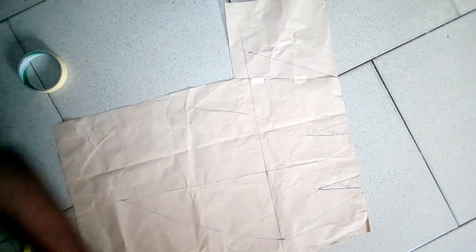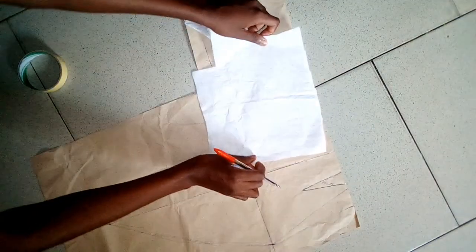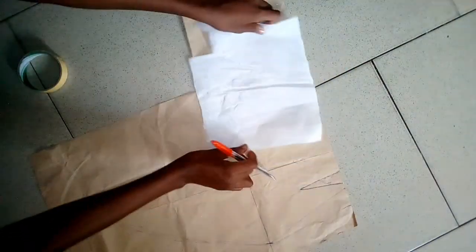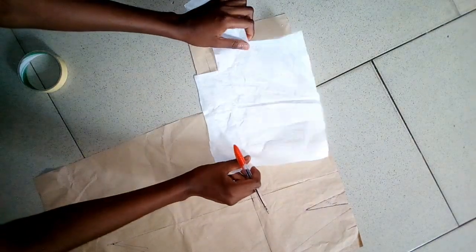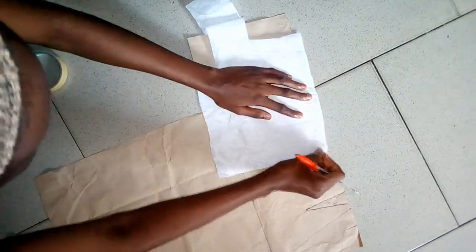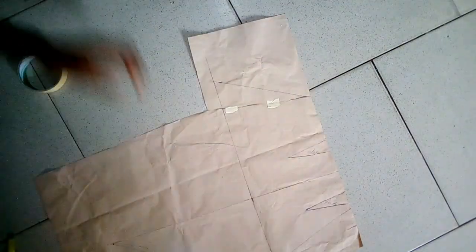This is actually the trickier part of this pattern. I'm going to be tracing this out now. I don't really have good tracing paper — I was thinking this would be transparent enough so I can trace through it. Okay guys, I'll be right back.